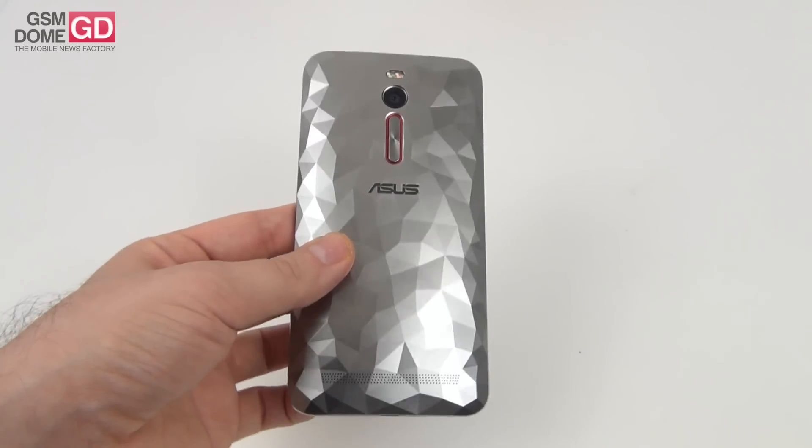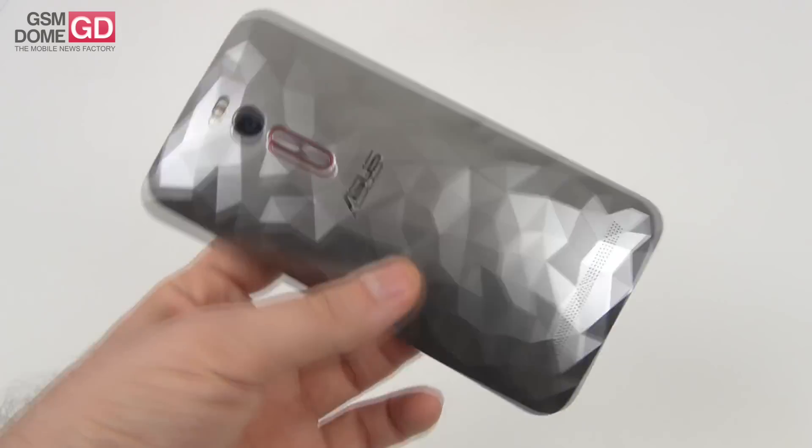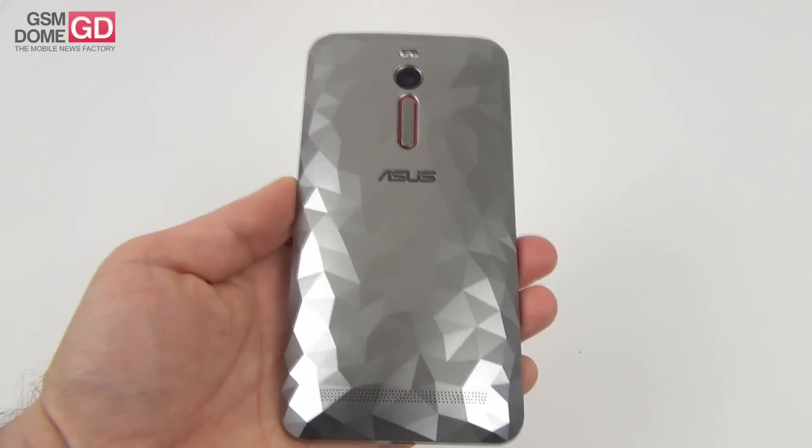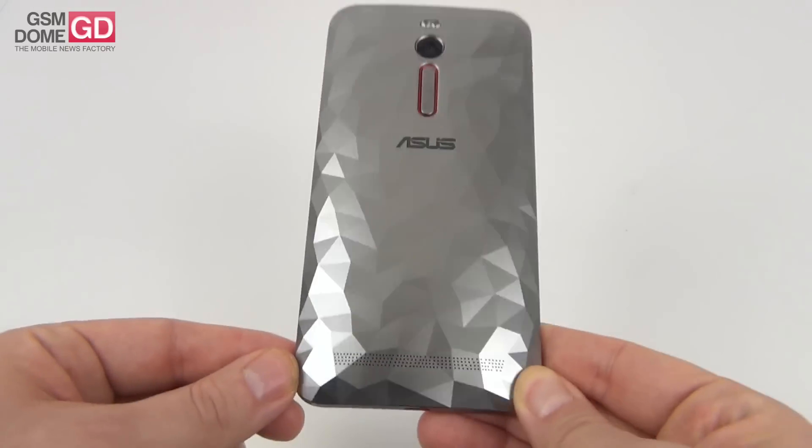We're dealing with quite a big phablet, not very easy to use with a single hand, but those with big hands will handle it. It has good grip, it's quite comfy, and the facade is typical Zenfone, while the back is certainly unique and good looking. Of course, this is a subjective matter. Some people may not like this approach — it's a heavy and massive phone, but still certainly unique.